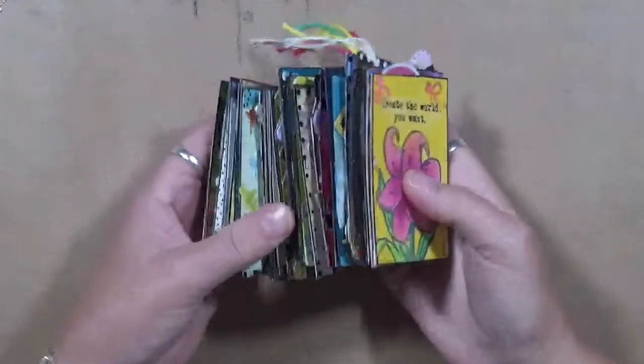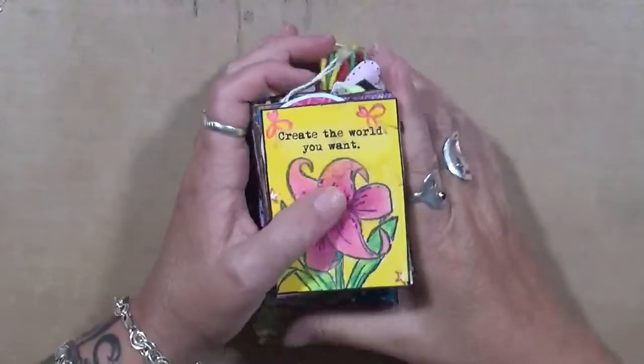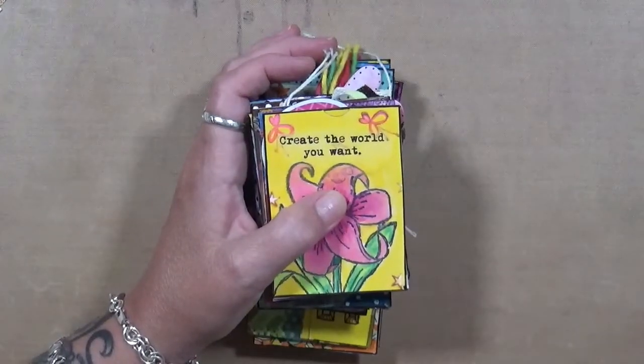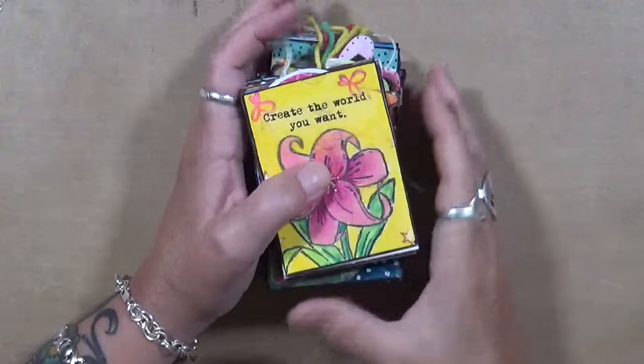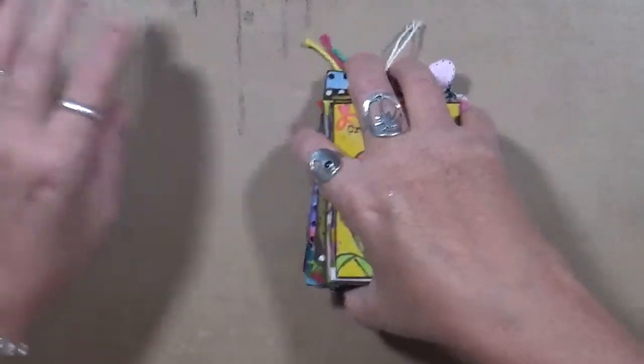Hey guys, Cindy here from Home Arts Endeavors. I promised you guys a video on my 30 days of ATCs. I'm going to have to set some on my side because they're just too bulky and bumpy to hold on to all of them. So here we go.